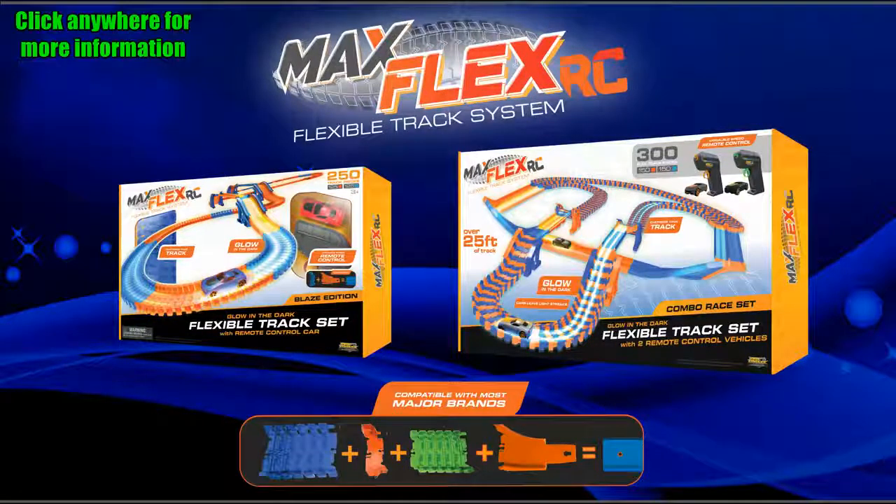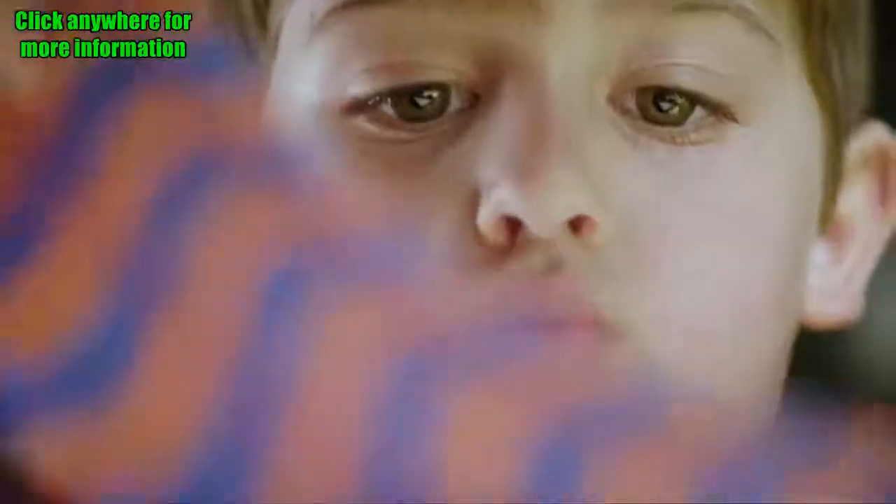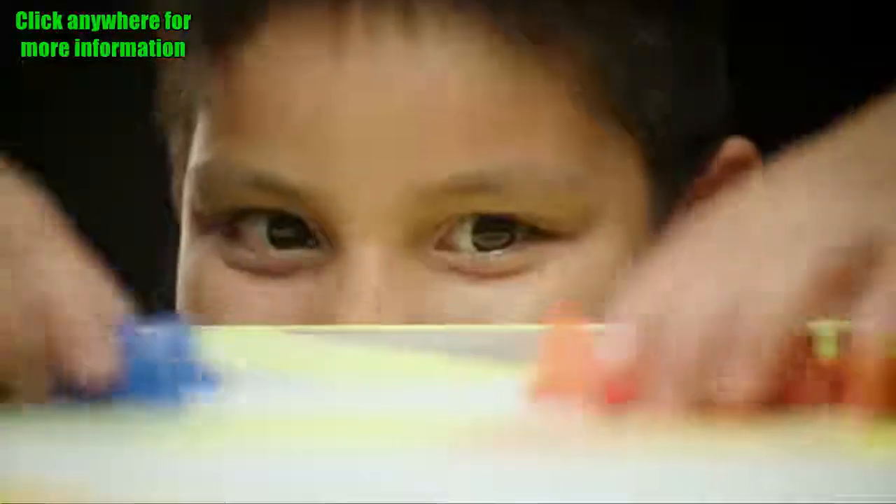www.maxflexrc.com — Skullduggery! Hop in the driver's seat with Max Flex RC! Check it out!